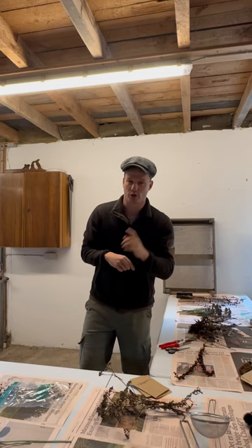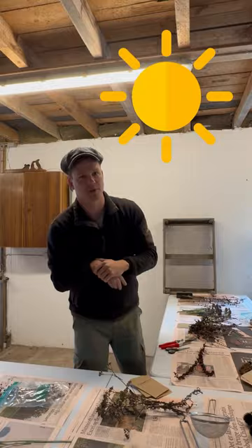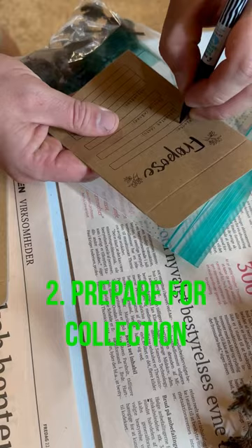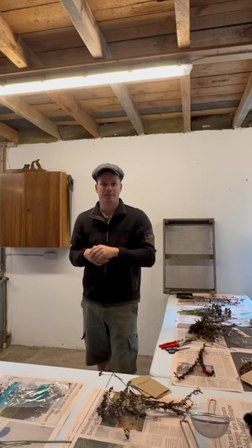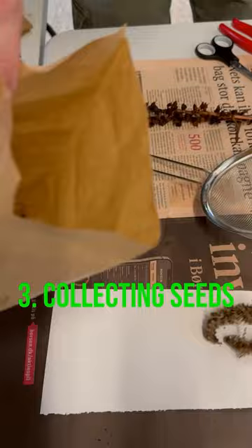Before collecting the seeds, ensure that the weather is dry to prevent mold growth on the seeds. Label your bags or envelopes with the plant's name and date. For plants with seed heads, place the seed heads in a bag or envelope.